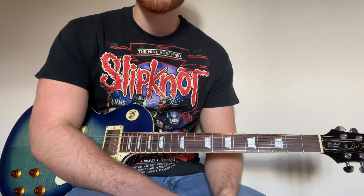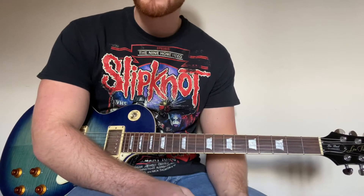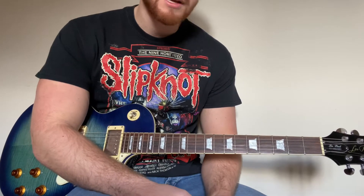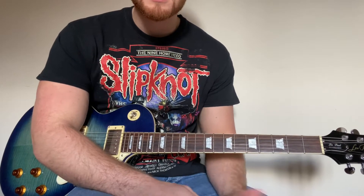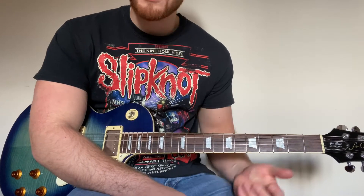Okay, so Slipknot — I'm going to be teaching you all the main parts of the song today. I'm going to split the main parts down into three separate pieces. I'm going to start by showing you the main riff, which looks a little bit like this.